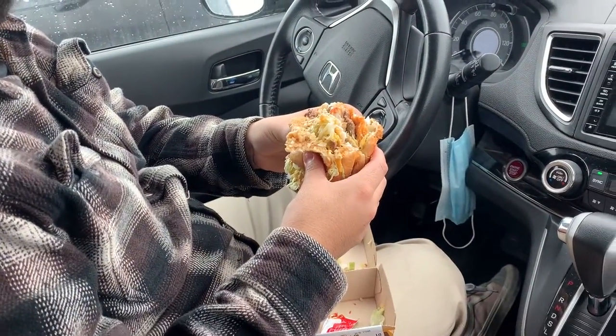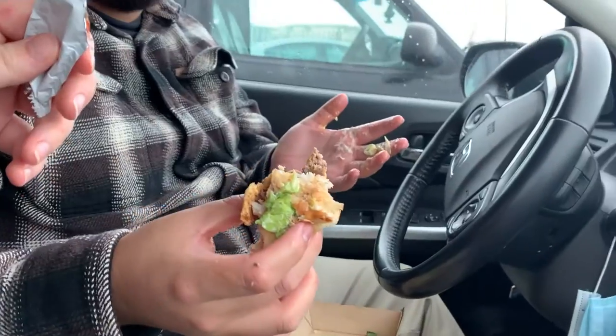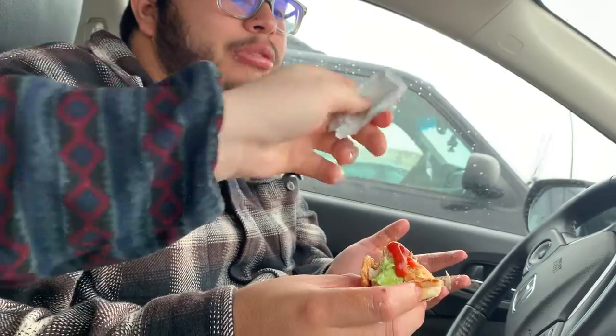How is it? Pretty good, I like it. They're just falling apart like my life. I'm gonna put ketchup on the last bite. If you're gonna get this, just prepare to get messy.